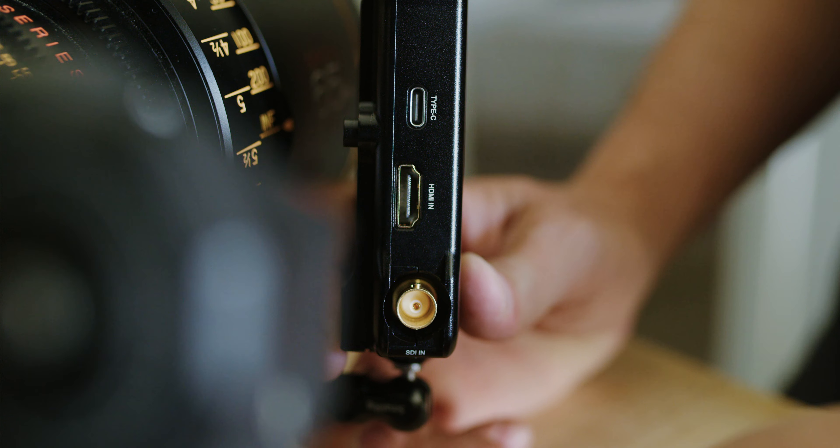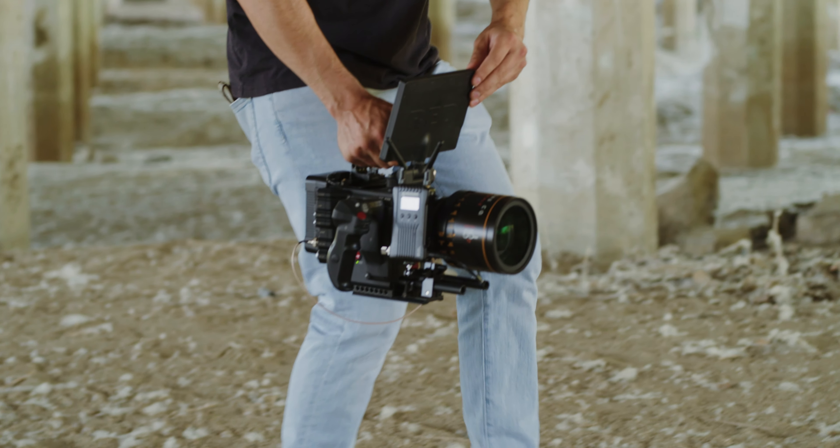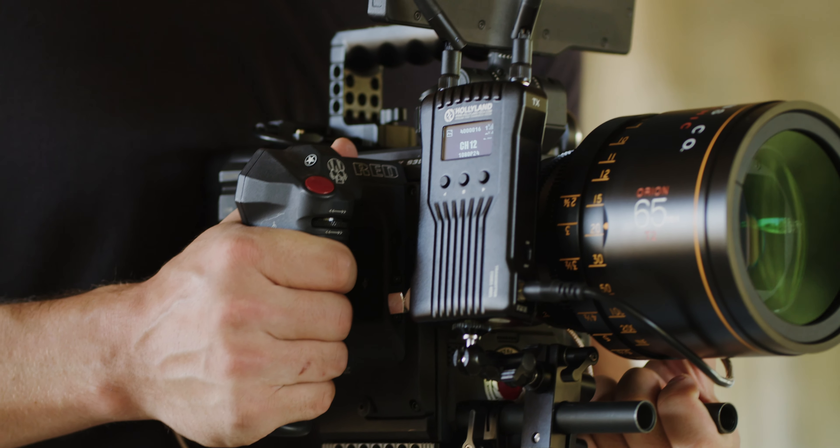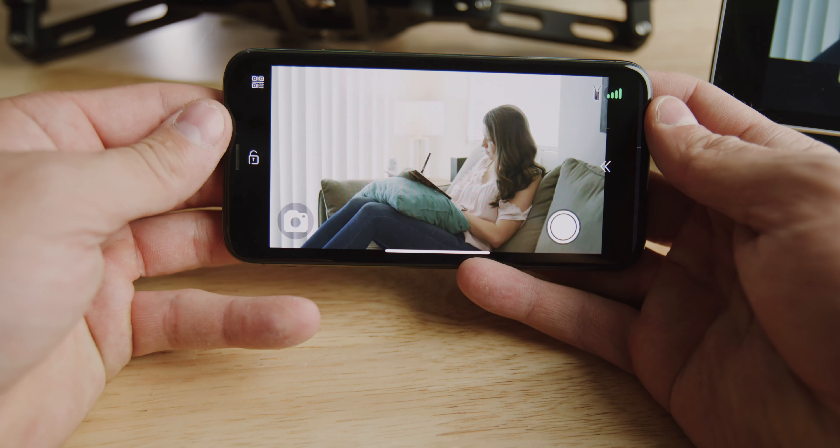What's going on guys? Ben Hess here and today we're testing out the brand new Mars 400S by Hollyland Tech. Some of the features I'll be going over are the OLED display, the unique channel scan, and probably my favorite feature, iOS and Android wireless monitoring.